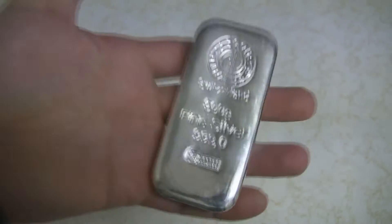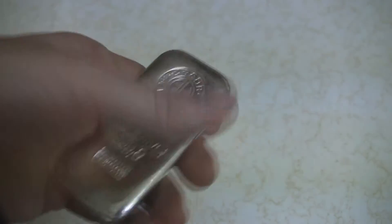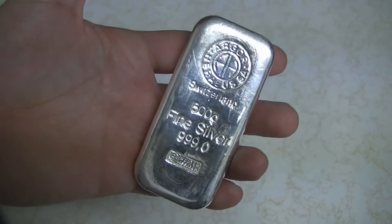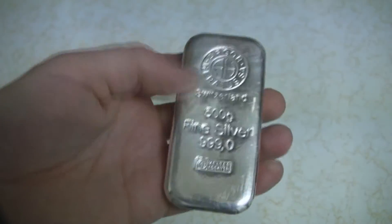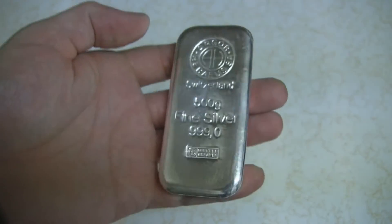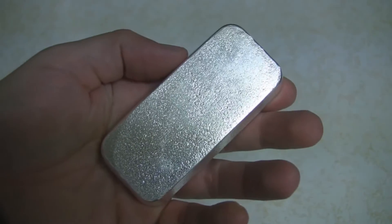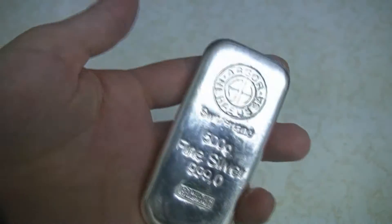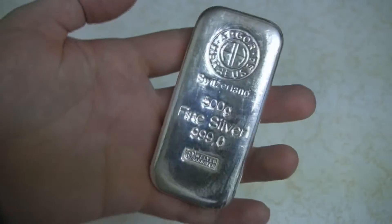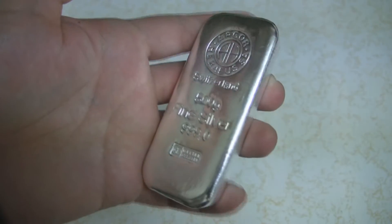Just thought I'd show you that one. Everybody says oh, it feels so heavy — well it does, it's a solid chunk in your hand. 16 ounces, it's definitely a good step up from the 10 ounce bars. The next jump up from this is usually the kilo bar — bars that are marked in grams don't normally have denominations between the 500 and the kilo.